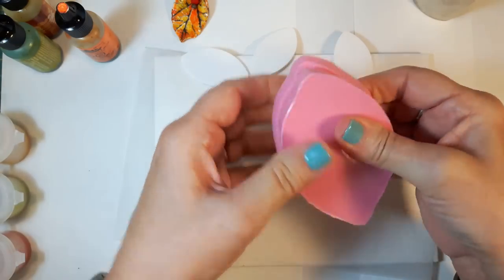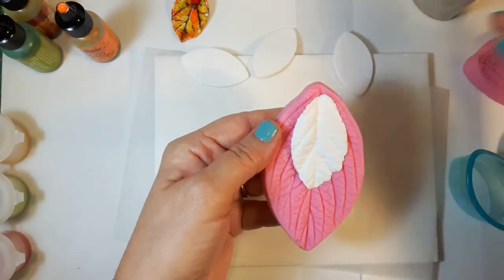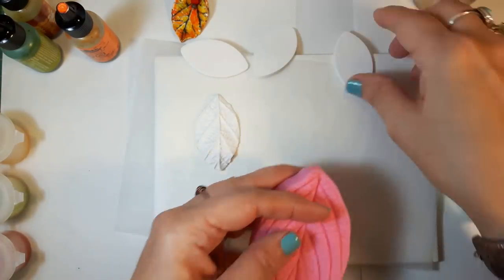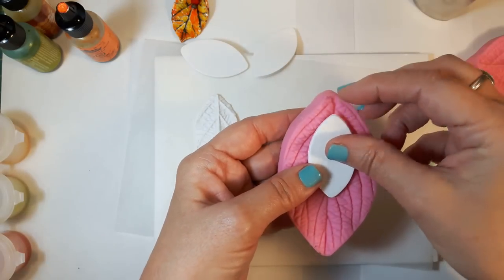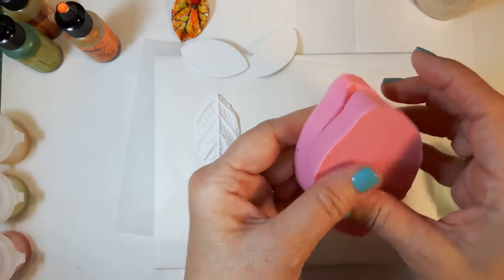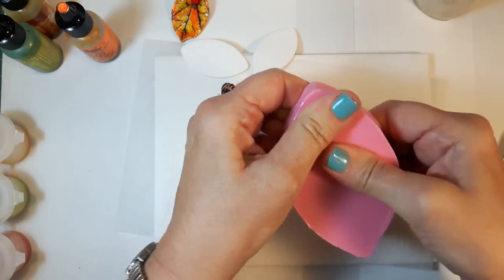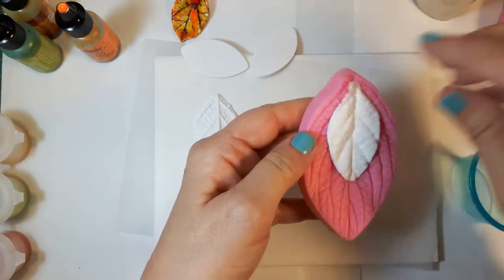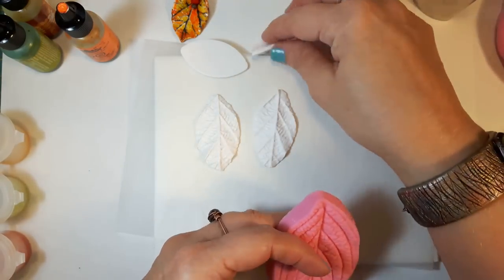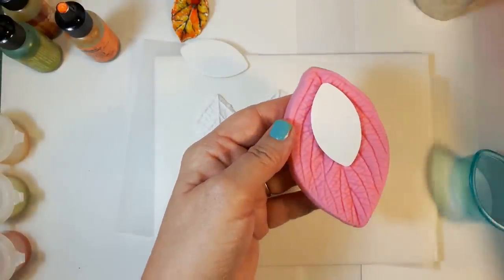Nothing sticks to the silicone, so just give it a good press and then pull it off. For my purposes I like the underside better — it gives me a nicer, stronger line that will work better with the pan pastels. The same shape gives me both the curved beads for the tube beads and the one that I shape more into a leaf.